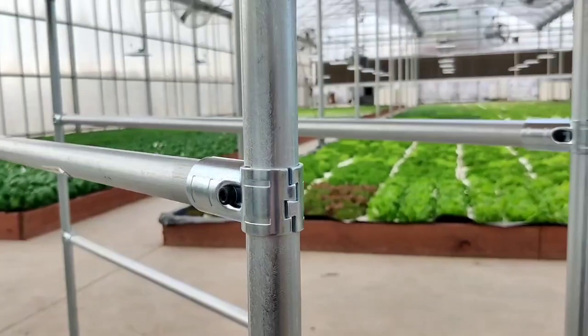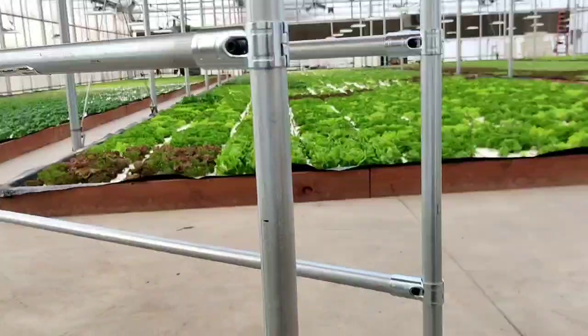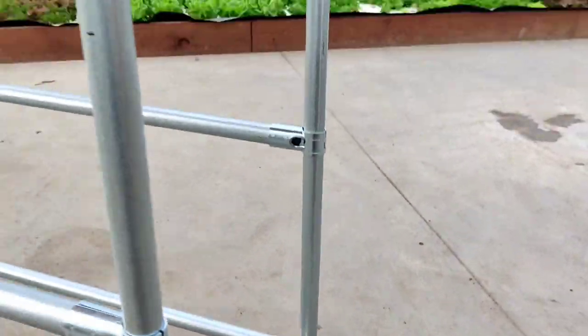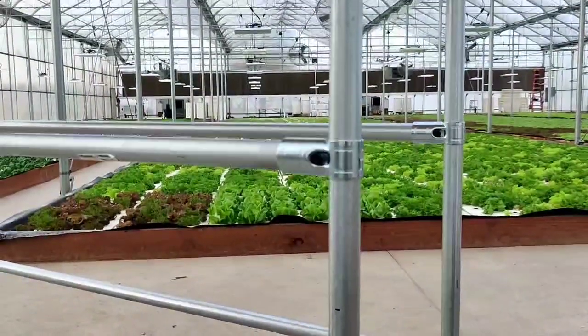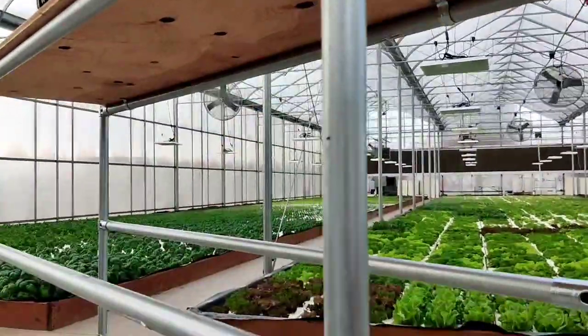Something I didn't realize — these are two-piece connectors, so to add or remove a shelf is very simple. Those are two-piece there as well, so it just adds to the flexibility. Just clamp on a new piece and add a shelf.